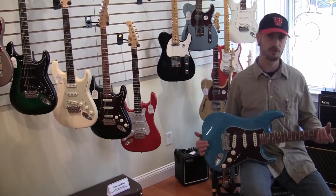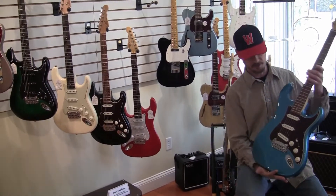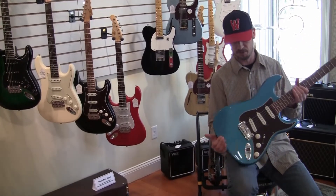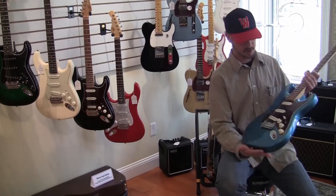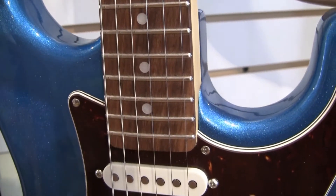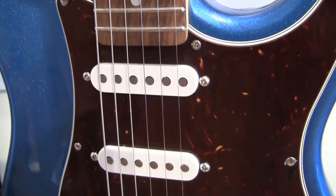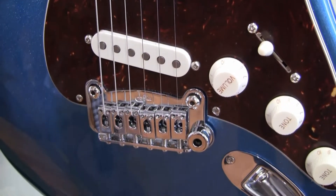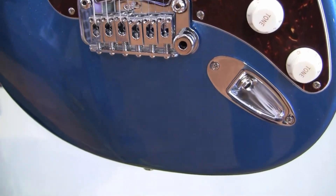This model here is a Fullerton Deluxe Legacy in a very rich, deep lake placid blue. Typically we see it a little bit lighter in color, but this one has a really nice dark hue to it. This has an alder body in the lake placid blue finish, a four-ply tortoiseshell pick guard, and parchment knobs and covers — a little deeper than white.